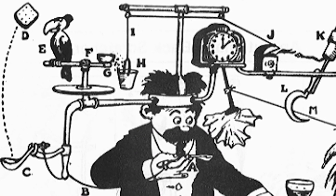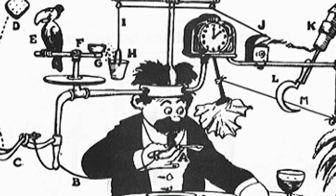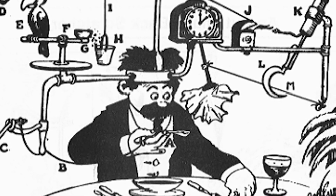Rube Goldberg was a cartoonist in the early 1900s. In one of his cartoons, he depicts a complicated machine which simply wipes a man's mouth with a napkin. This is where the idea of a Rube Goldberg machine came from — a complex system with lots of little steps to accomplish a simple task.